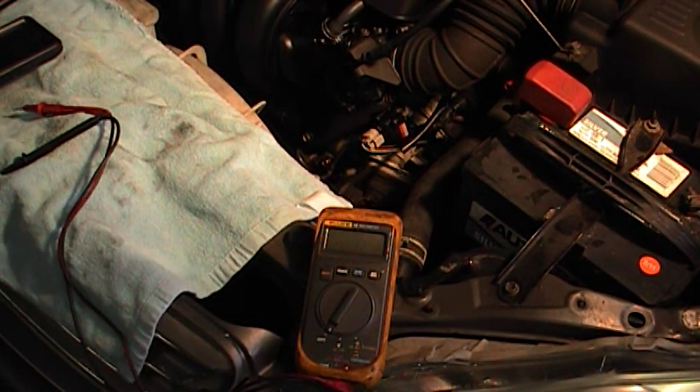What we have here is a 2003 Toyota Corolla, the 1.8, and it was brought into the shop for a check engine light. We scanned the codes and it was a P0505, an IAC — idle air control — code.